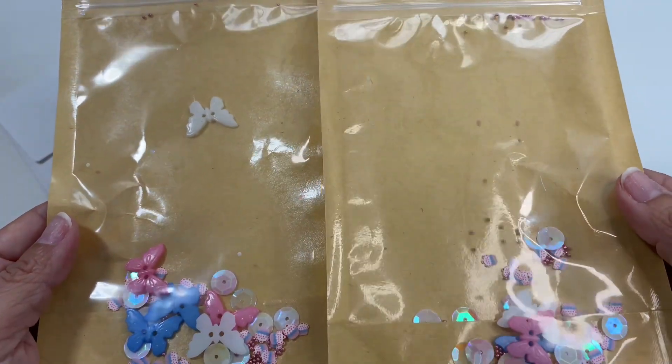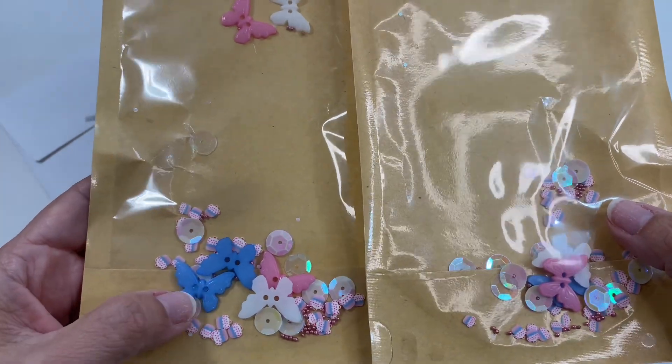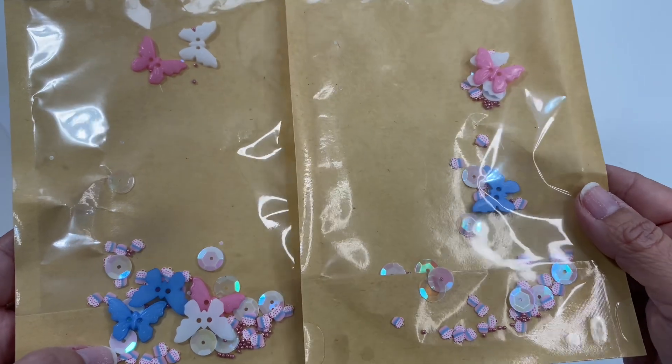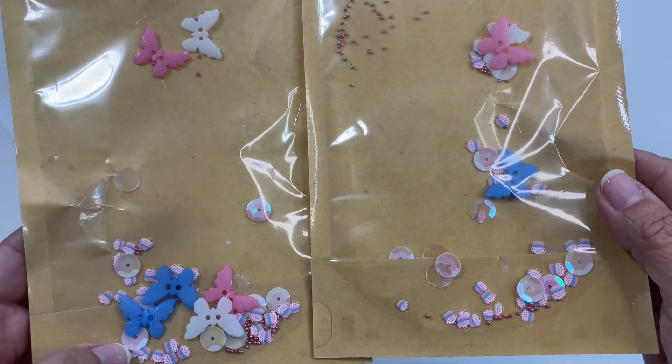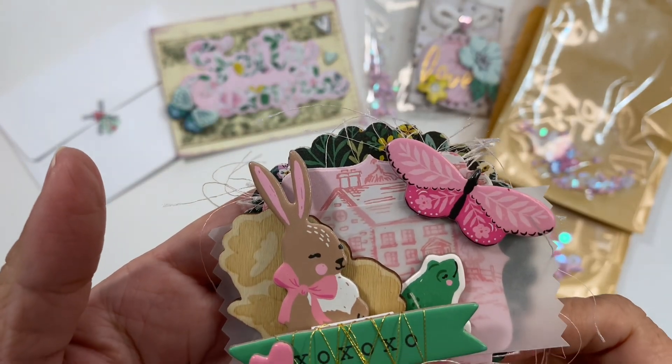Here are the two bags that housed her embellishments. I wanted to show you that she added some butterfly buttons to her mixture, which I thought is a really great idea — I would never have thought to put buttons in a mixture, but this actually works really well. Here is one of her embellishments, and oh my gosh, look at this! She is a master at layering.